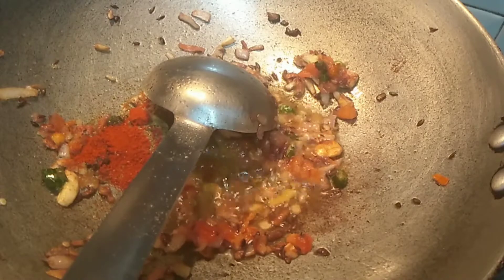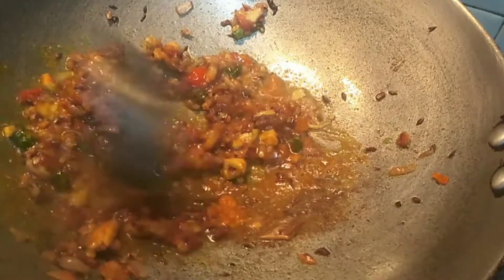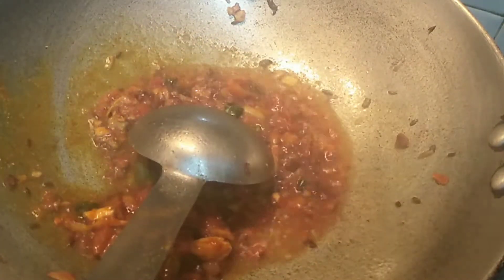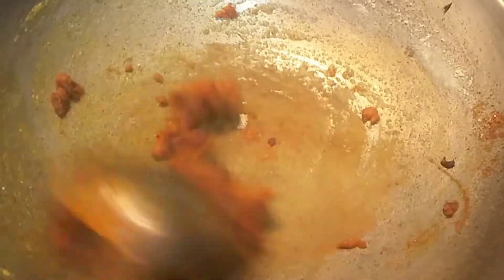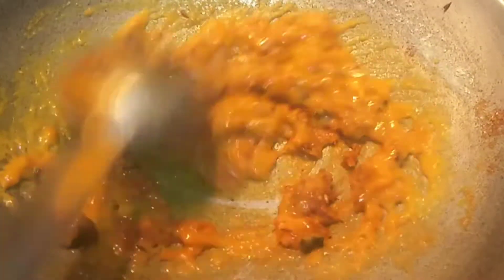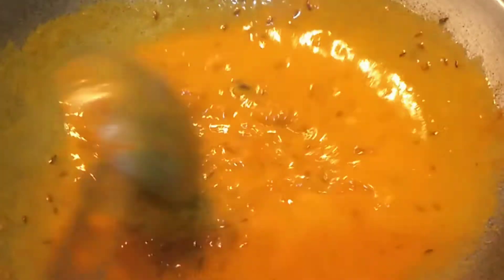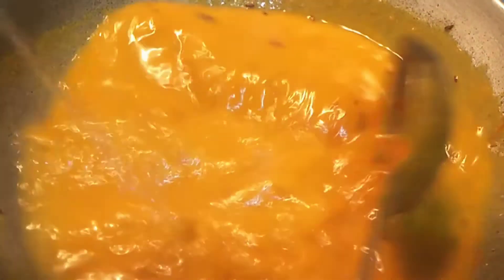Now I add the masala. With the masala we add a little water. Then we add some salt. After that, I add a little basil. If you like it, add salt to taste. I add some salt to the masala and now some more. I am adding water to adjust the consistency.